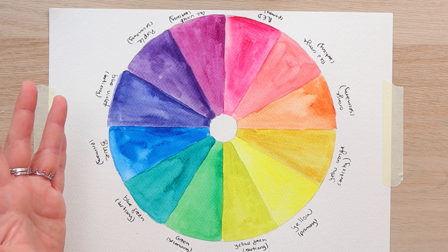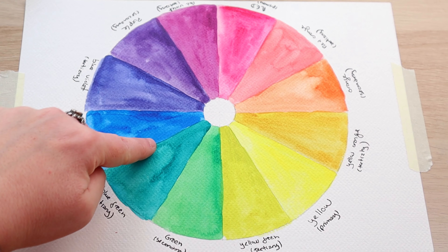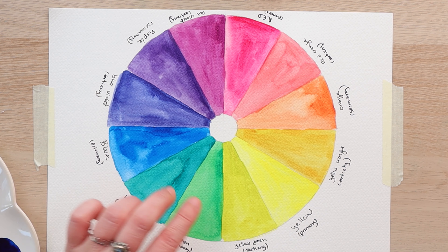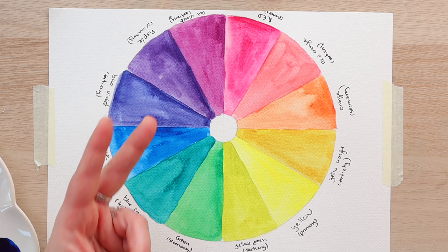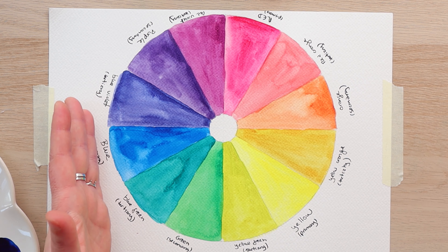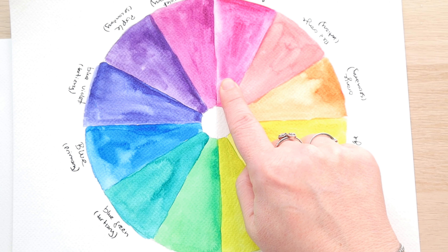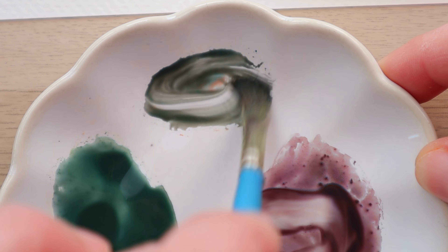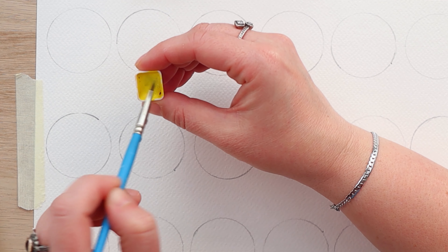Colors that are across from each other are called complementary colors — red with green, yellow with purple, and blue with orange. These are colors that when you combine them they make one another pop. Colors that are next to each other are analogous colors and they are meant to have a soothing calming effect when used together. If you mix two complementary colors together you're essentially neutralizing or canceling them — that's how you get neutral colors. So mixing purple with yellow gives you grays and blacks, green and red gets you a neutral brown, and so does blue with orange.